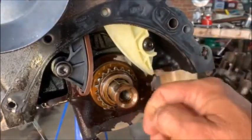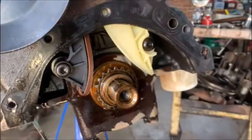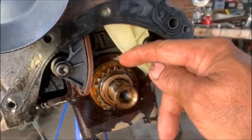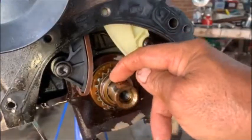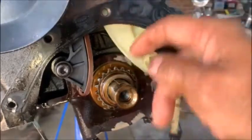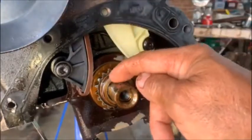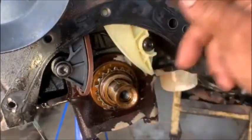You've got to get your engine on TDC and I've already done that before I put the cylinder head on. If you don't know where your piston is, that keyway there — if that's on top, your piston will be on top. Number one piston and number four piston obviously. But to make sure it's properly on TDC, you have to put the oil pump on because the marking is on the oil pump.